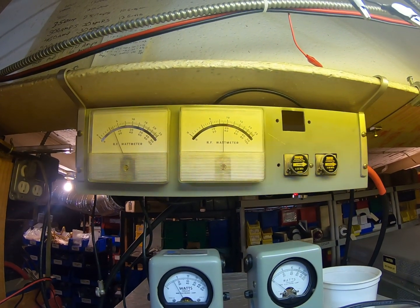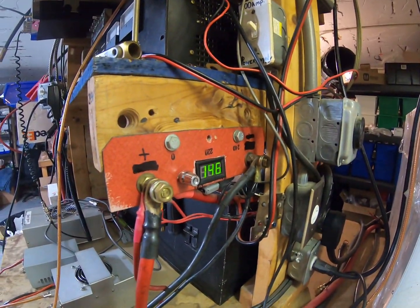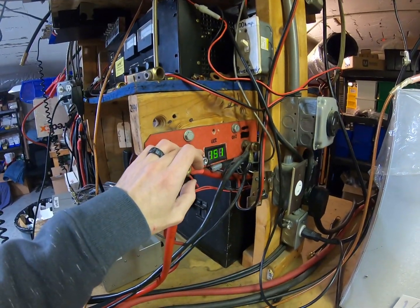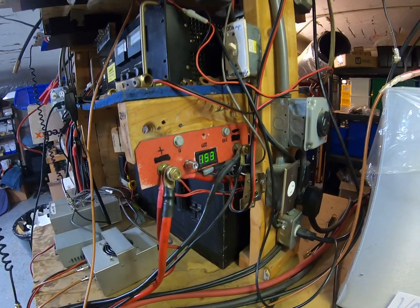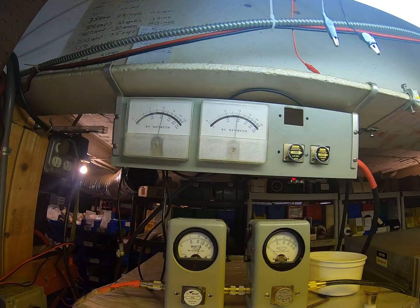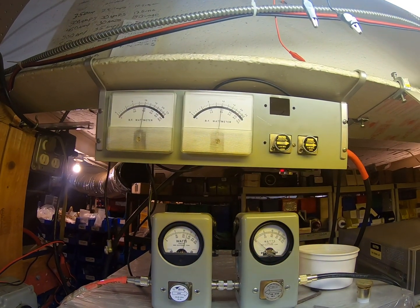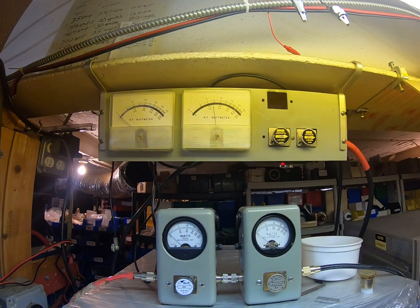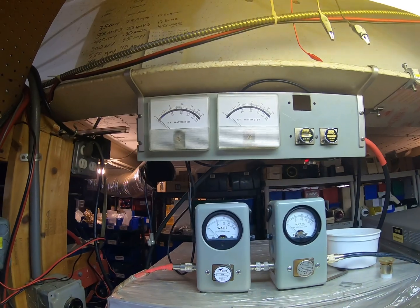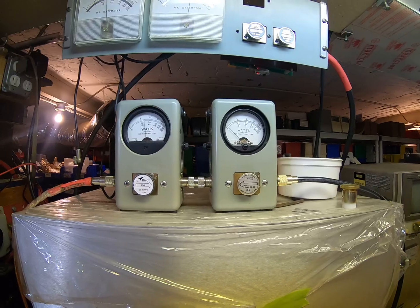About 1000 RMS and 2200 PEP. That is that at 14.6 volts. Let's bring it up a little bit to 15.3 volts. About 2500 PEP, about 1250 RMS. Input tune didn't change any.